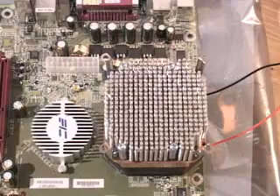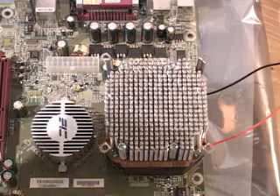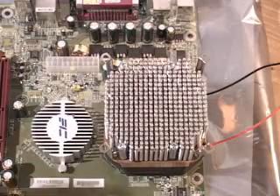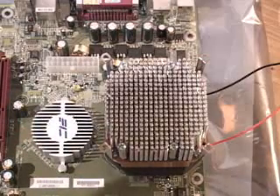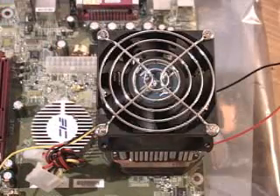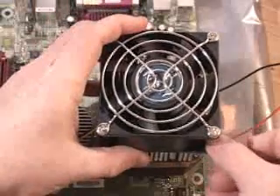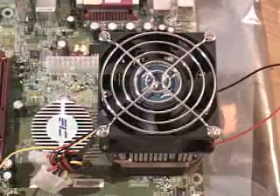The next thing to do is install a fan on top of the heatsink. I'm using a Vantec 80mm Tornado fan, which pushes 84 CFMs and is extremely loud. However, you need a fan this powerful to keep this thing cool. To attach it, use the snap rivets — insert them at the top and push down, then repeat that three more times and the fan is installed.